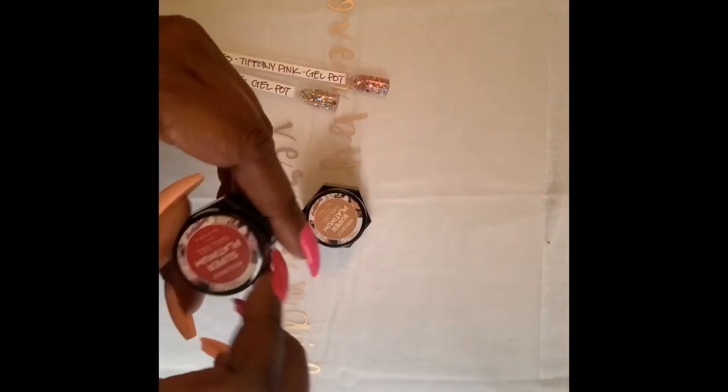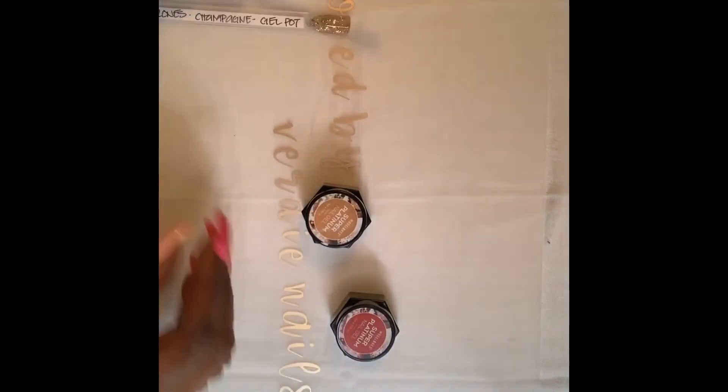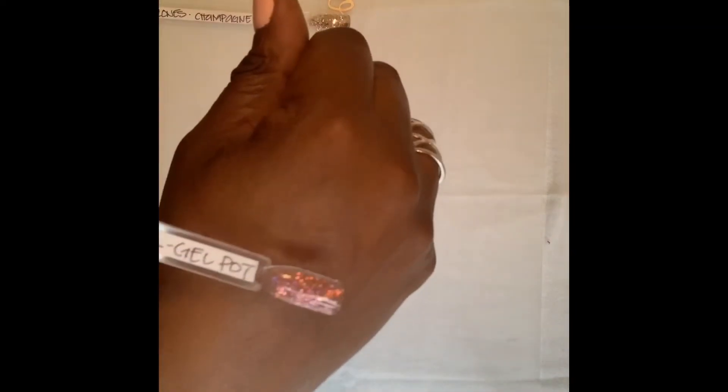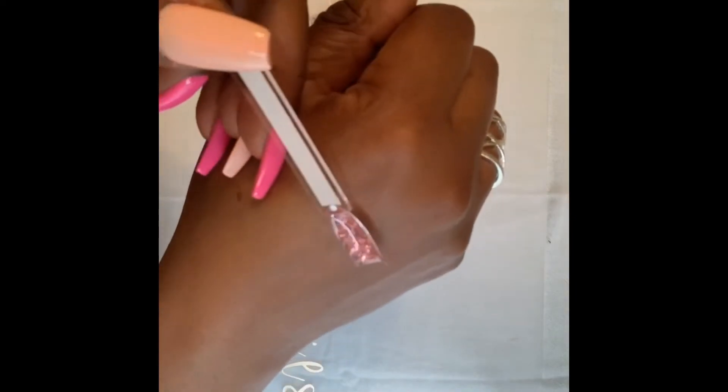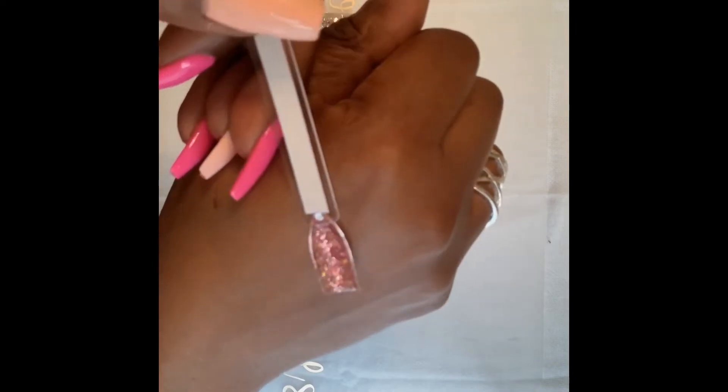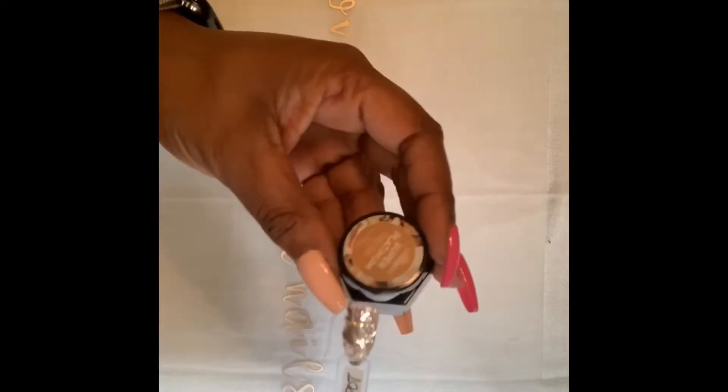The first two I wanted to start with were the Super Platinum nail gels, which were $3.99 on their website. The first one is the Tiffany Pink — I did two coats and top coated it. It's a mix of chunky hexagon glitters, some smaller ones, and hexagon pink dots. The second gel pot was the Champagne, which has the same chunky hexagon glitters, smaller hexagons, and some dots. Two coats of that as well.